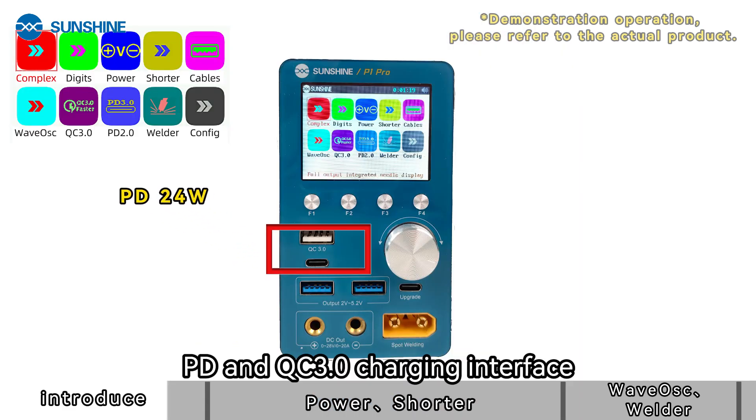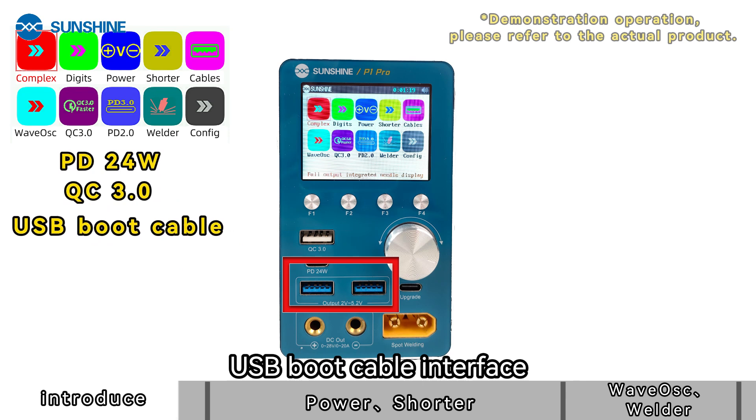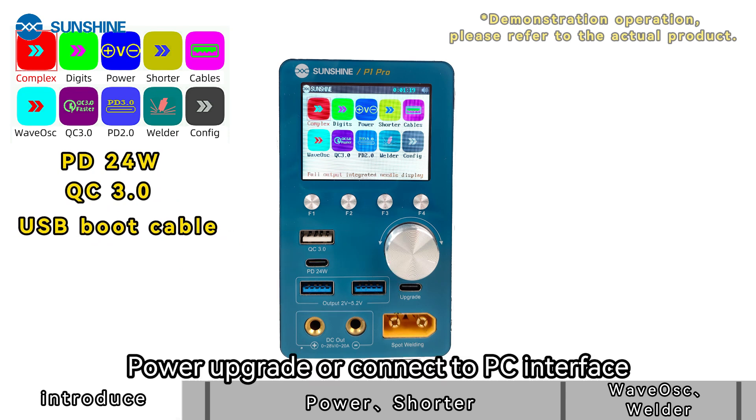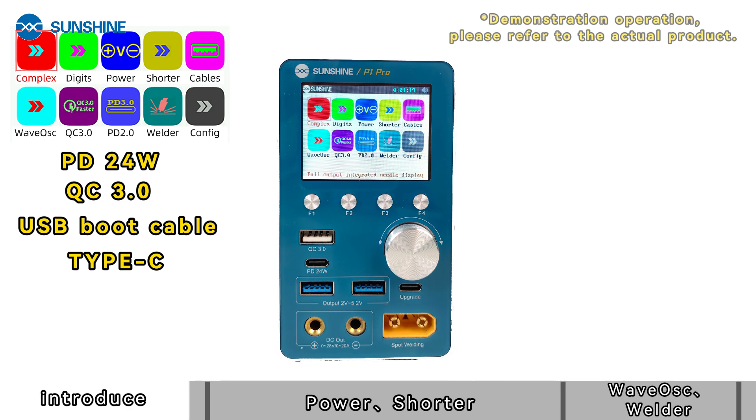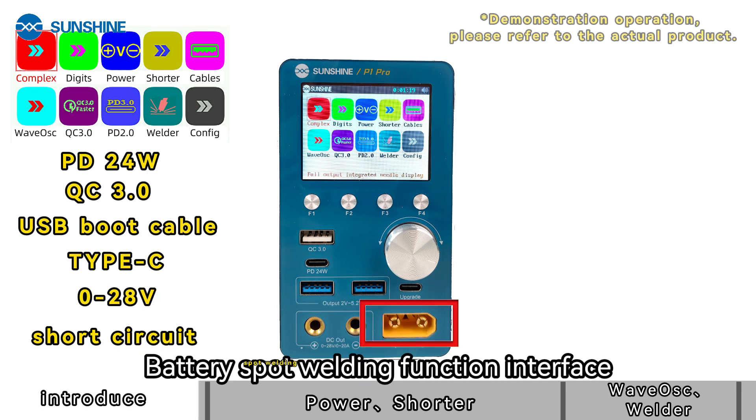The PD and QC 3.0 charging interface, USB boot cable interface, and power upgrade or connect-to-PC interface are available. The power supply and burn-in function positive and negative interfaces, as well as the battery spot welding function interface, are also provided.